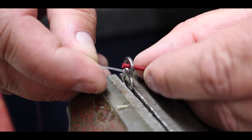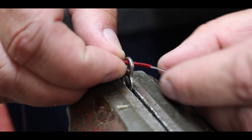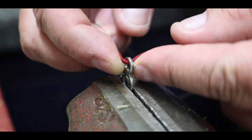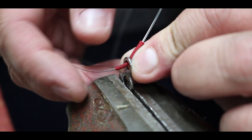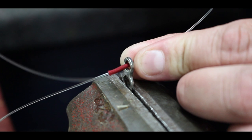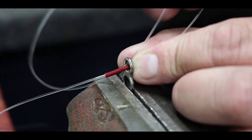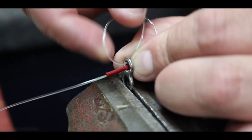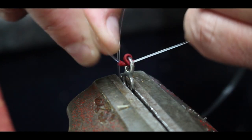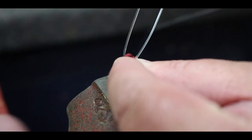Get your knot sleeve and feed your mono through it — you want to come about 25 centimeters out, plenty of tag end. Then hold it — this can get quite finicky — and bring your tag end back through that small top eye. That's going to fold itself back around to double over, so you've got two strands going around with your knot sleeve.